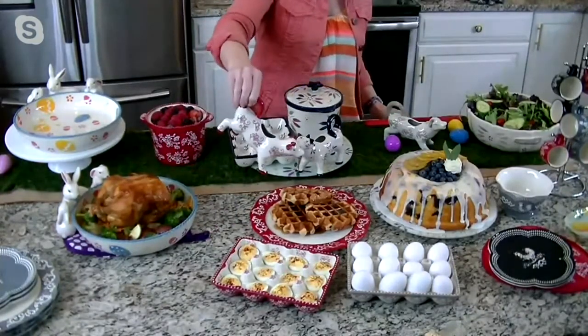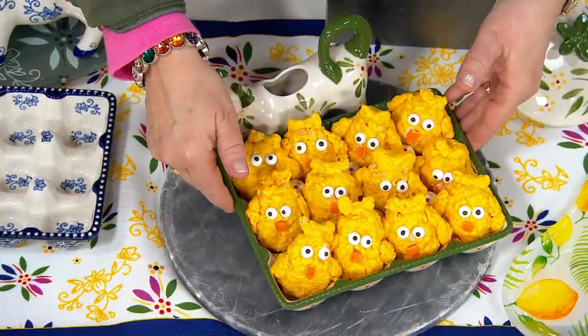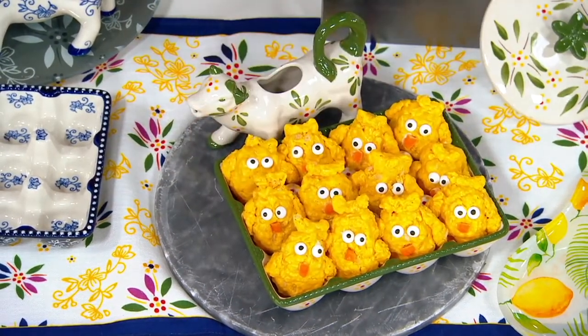Can I just show these really cute things — these little chicks? They're those crispy cereal marshmallow and chocolate treats. Look how cute these are. For your little treats like that, you can put them in the egg dish as well.